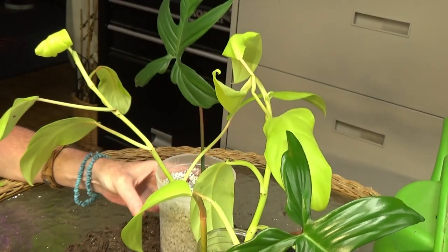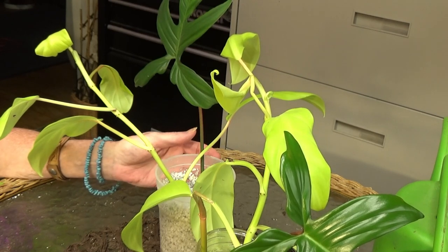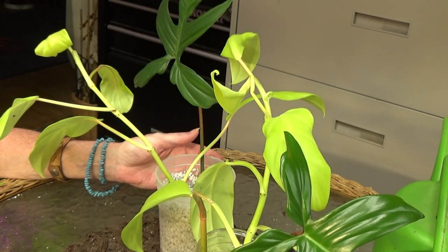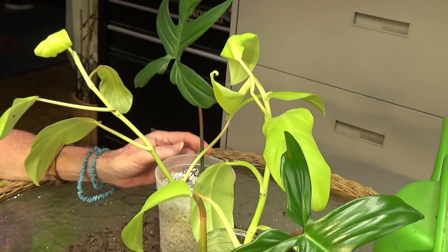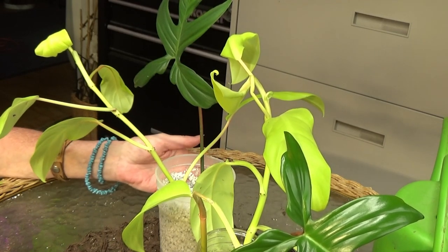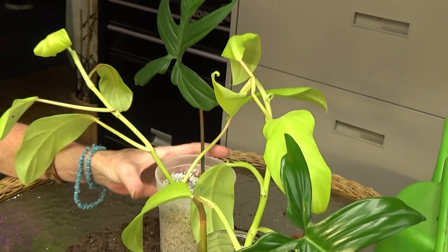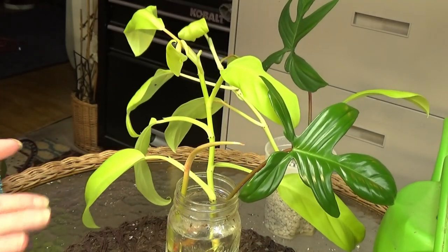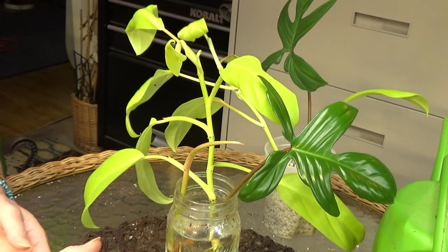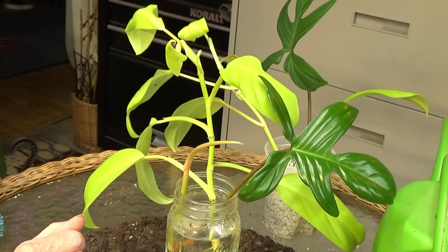And then the same two cuttings in water. I will check back with you guys again on Wednesday. We'll make a video and check them. We'll see exactly how long and which one does better — either the perlite or the water.